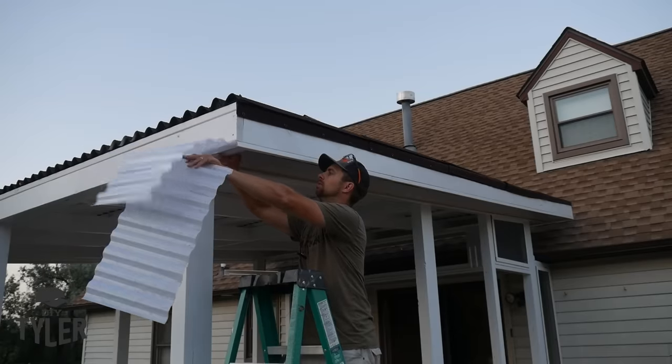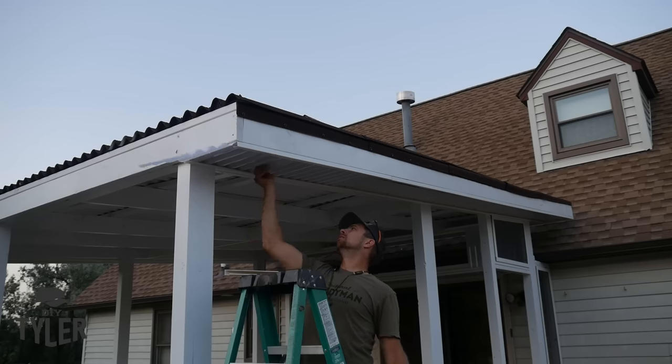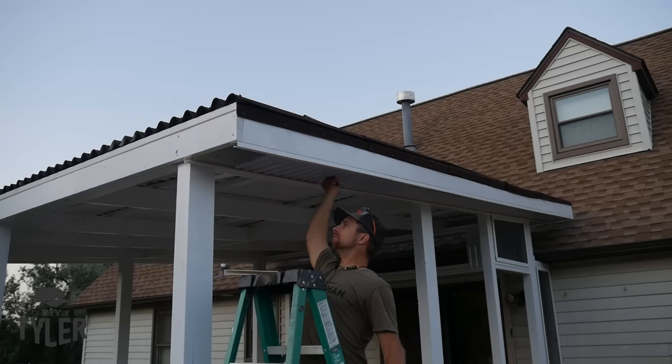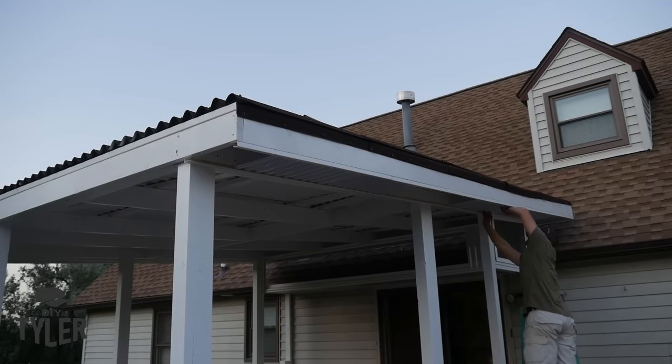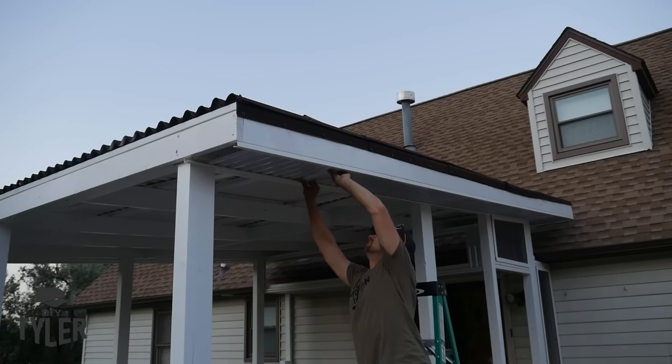We used the same Toughdex products for the outer soffit of the pergola roof, and again it looks great and provides a mosquito barrier up into the structure frame of the joists so no mosquitoes can fly through.